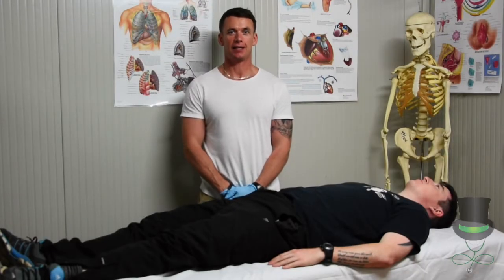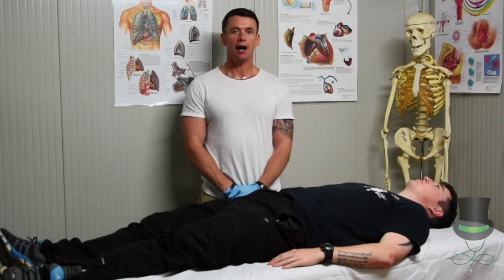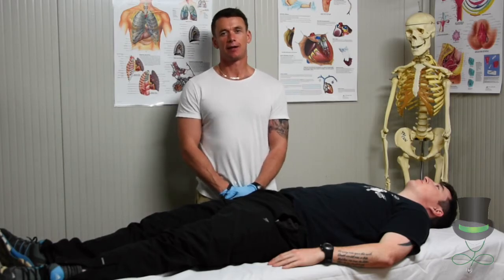Hi, I'm Anthony and I'm a paramedic. Today I'm going to demonstrate how to do a secondary survey on a trauma patient.